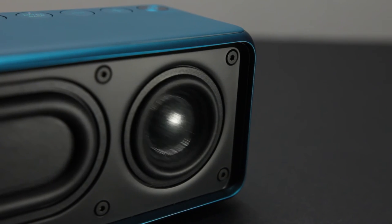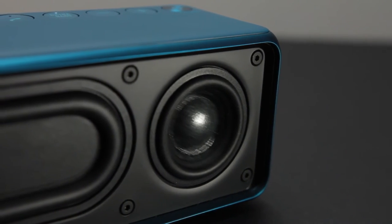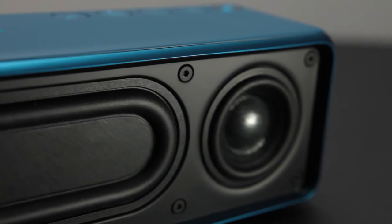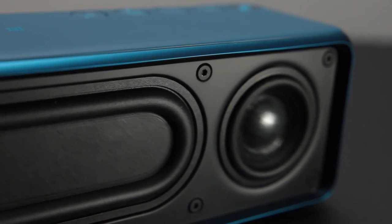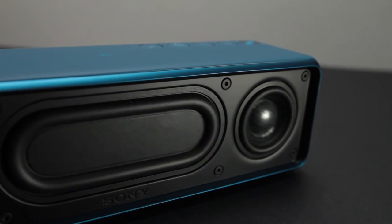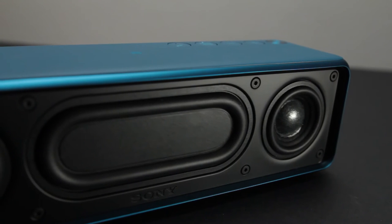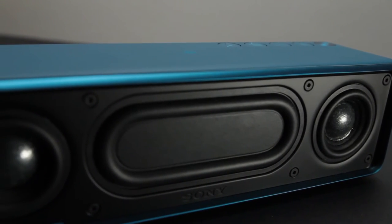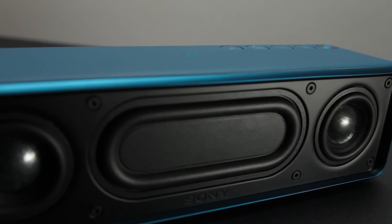I know most of you looking into the HereGo will be interested in the extra boost button. With extra boost you can really feel the difference in how much power this little unit can produce when you press it. Personally, I think sometimes the bass really overpowers the mid-range when you press it — it doesn't really distort, but you do lose some clarity in the mid-range.